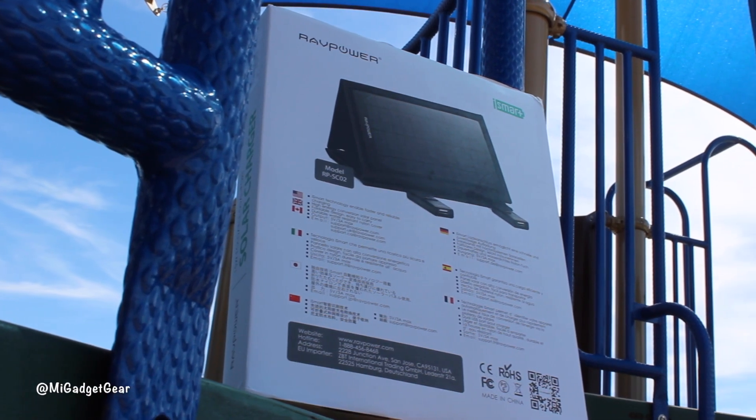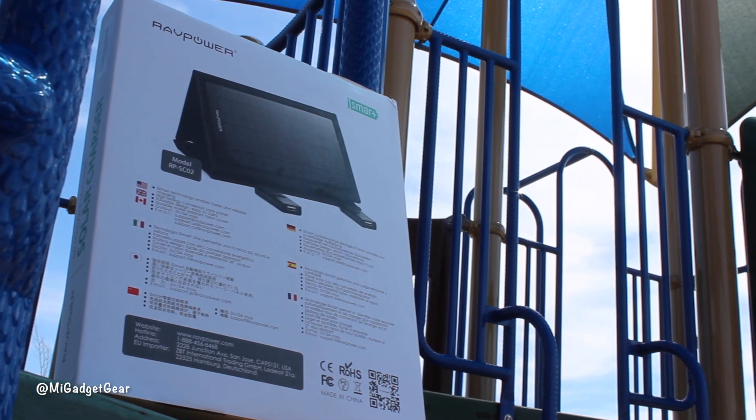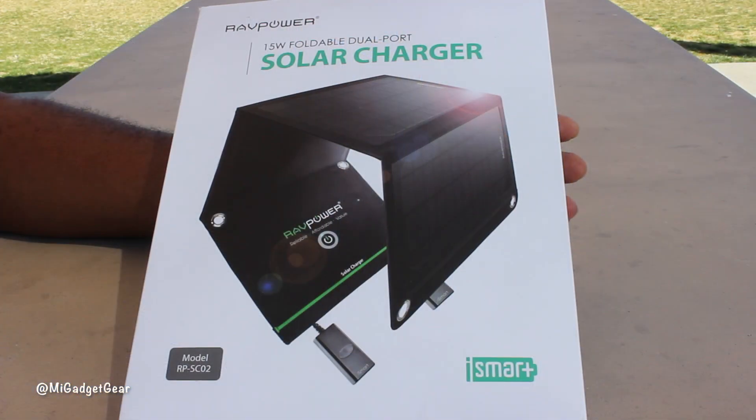With daylight savings time in full effect for most of the United States, I figured this is the perfect time to introduce you guys to RAV Power's really cool solar power option, so let's get this thing cracked open.